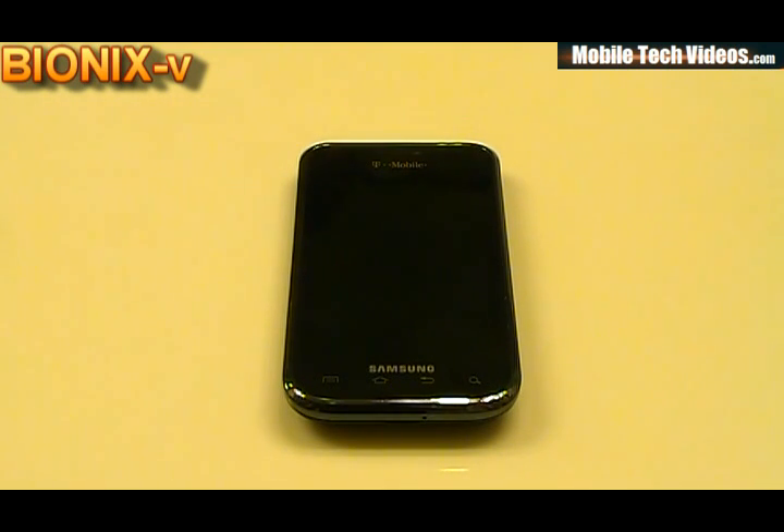This will be my first video for Vibrant. Captivate guys, don't worry — I'm not revoking support. I'm merely extending support to the Vibrant community now that I've got my Vibrant in from the mill.